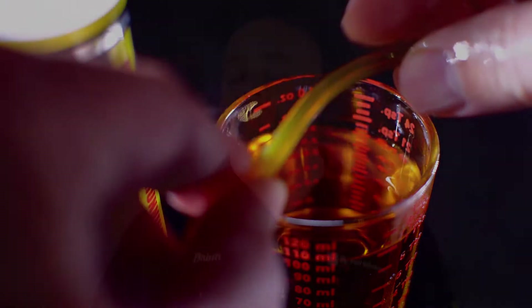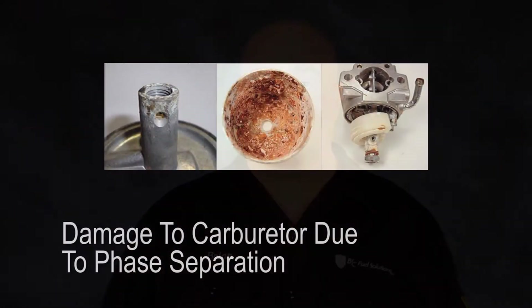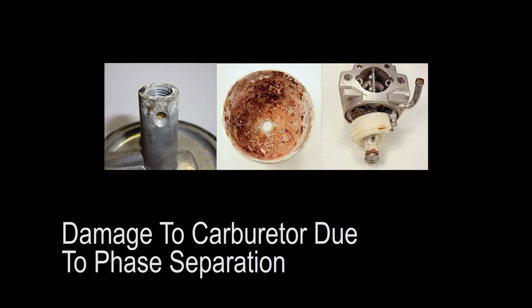Mechanic in a Bottle will not fix physical problems in a carburetor, such as fuel that has caused corrosion and flaking of aluminum components inside the carburetor. That's physical — it can't fix broken.